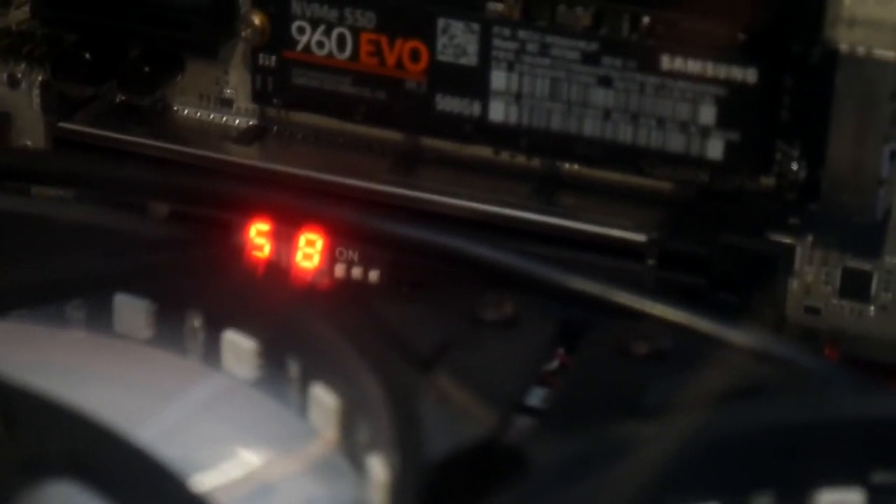You can see the motherboard temperature sensor here as I'm doing a sustained Handbrake encoding test, and the board is hitting about 58 degrees Celsius. This is about 5 degrees better than my Hyper 212X air cooler.